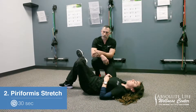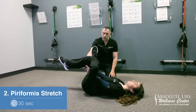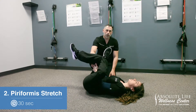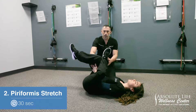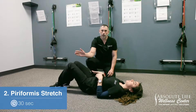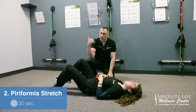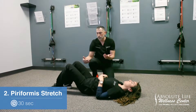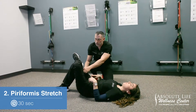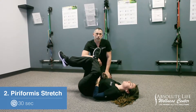She is going to cross her leg, reach through, and grab the hamstring, applying pressure by pulling. She'll hold this for 30 seconds, then relax and bring both legs and feet back to the ground. We always want to do this stretch on both sides. If you have trouble reaching through the leg, you can wrap a towel around the hamstring and grab the towel to assist in stretching the piriformis.